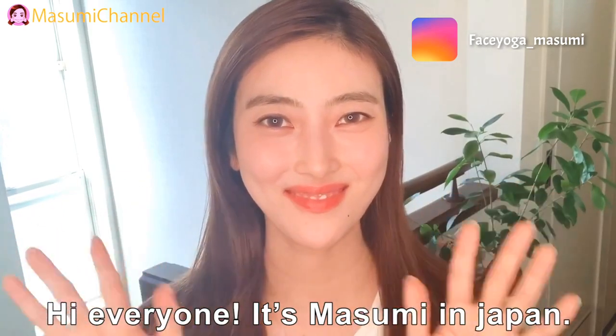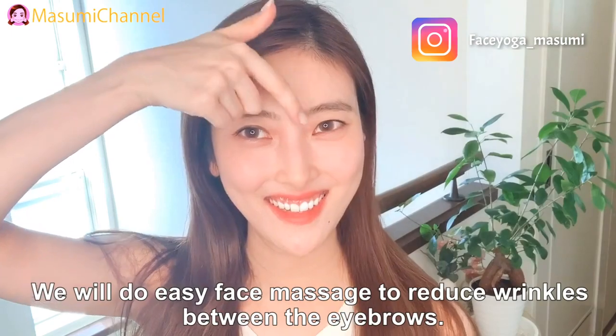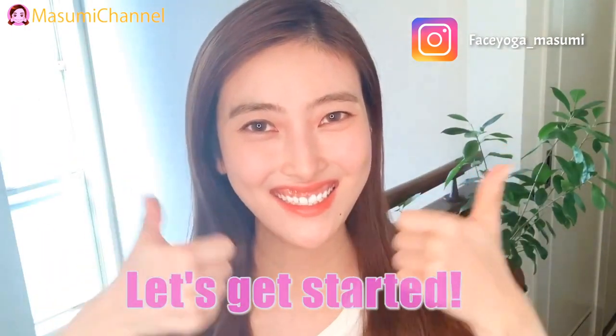Hi, everyone. It's Masumi in Japan. I'm 30 years old. We will do easy face massage to reduce wrinkles below the eyebrows. Let's get started.